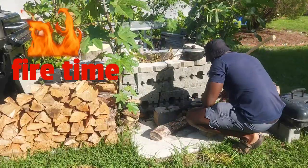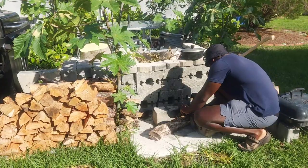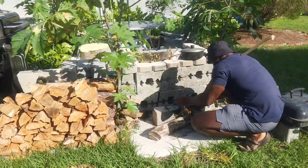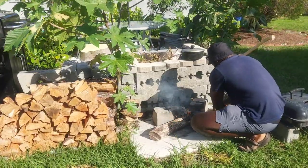So guys, at this point we are about to deal with the fire, put the pot on it to boil the water for the Sorrel. Outside was so windy we decided to just do a voiceover, but yeah, we're just dealing with the fire right now to make the Sorrel boil.